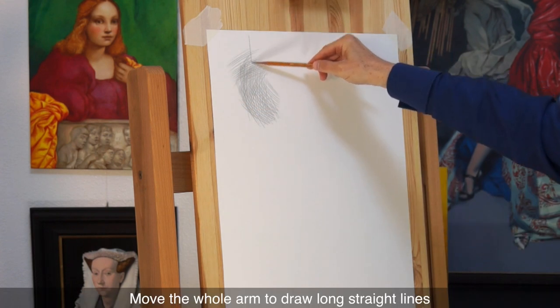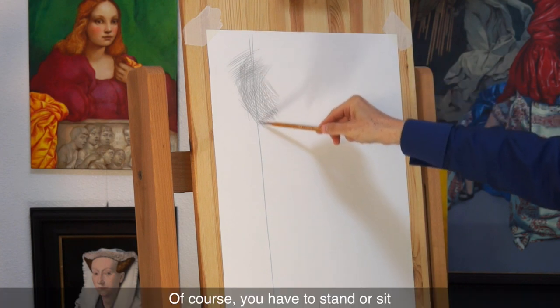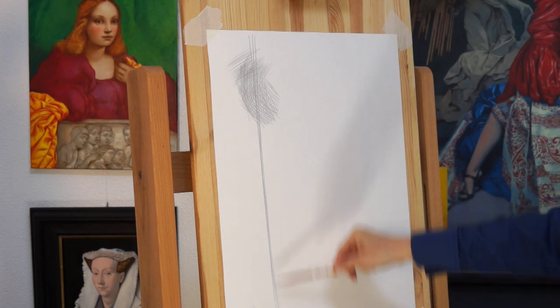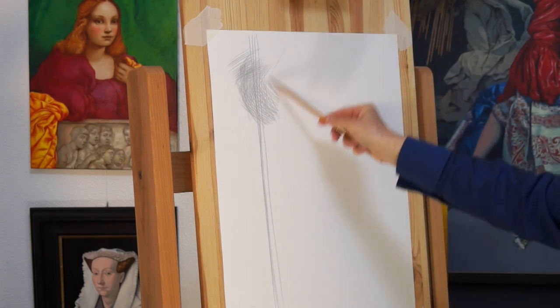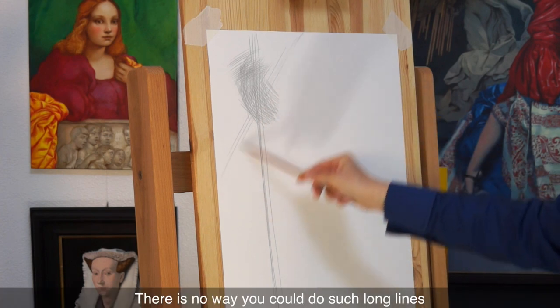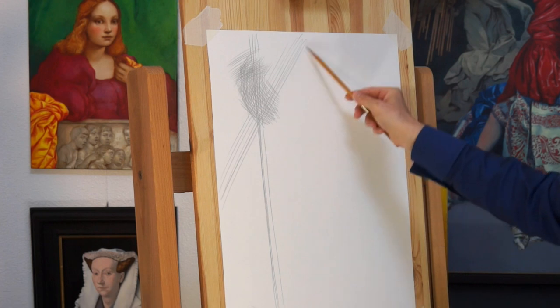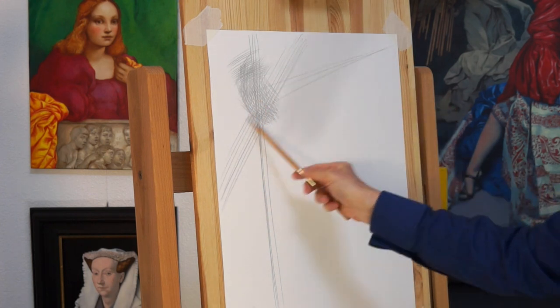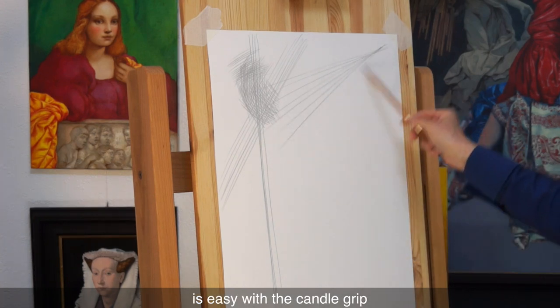Move the whole arm to draw long straight lines. Of course, you have to stand or sit at arm's length from the drawing board. There is no way you could do such long lines with a riding grip at the same speed. As you can see, changing the angles of lines is easy with the candle grip.